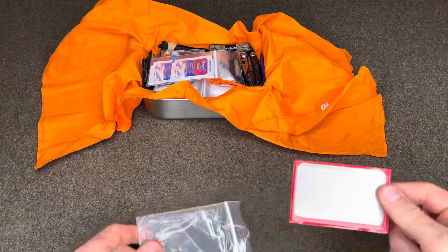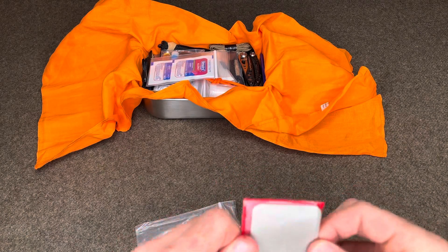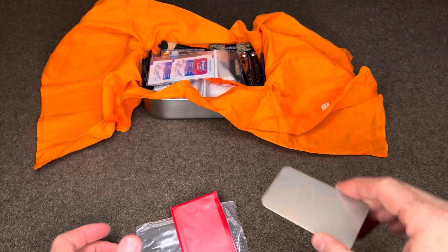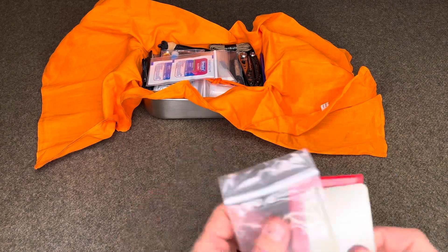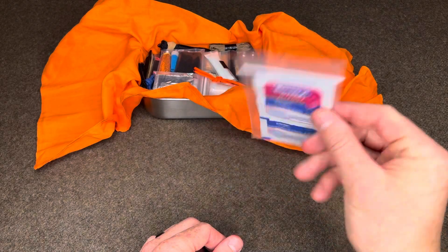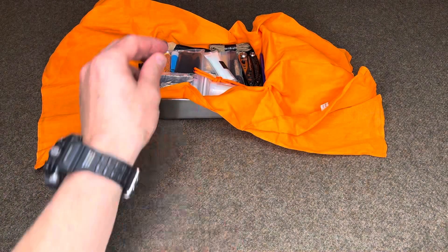This is a Diasharp fine credit card knife sharpener for emergency in-the-field knife sharpening. Two packets of Benadryl for allergic reactions or as a sleep aid.